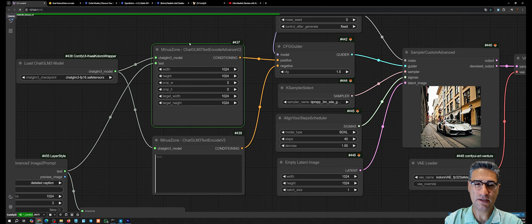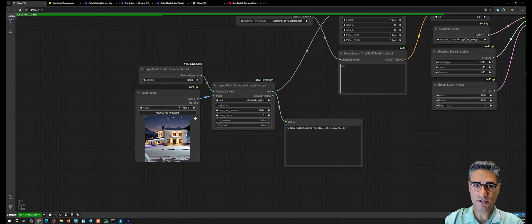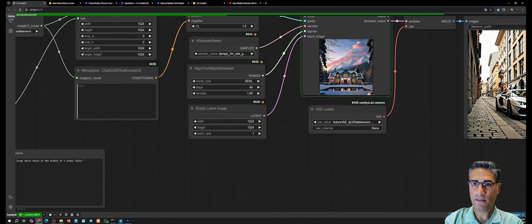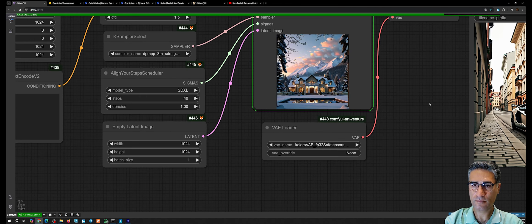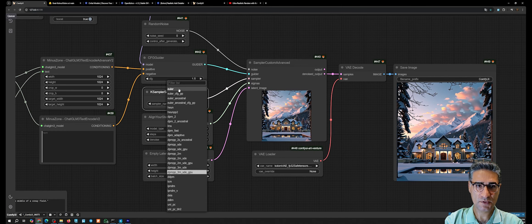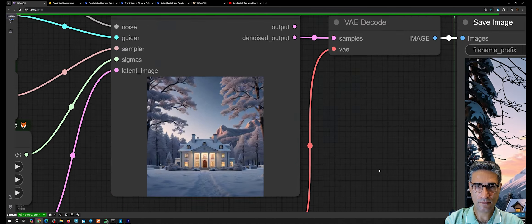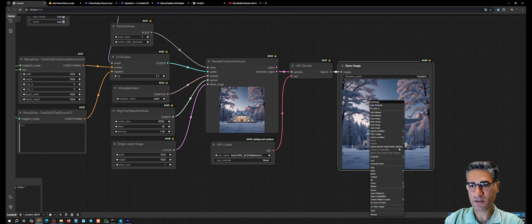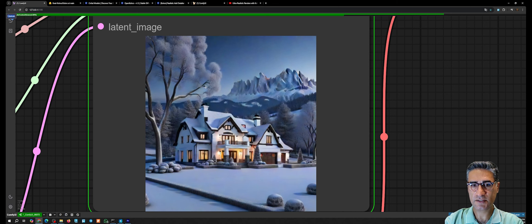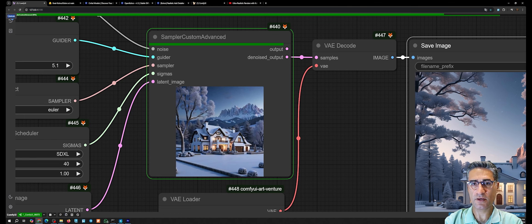Convert the widget to input and connect the text to the text encoder. Because we sent new text, it should re-process the prompt. Since the image was a house in winter in a mountain area, it tries to create an image based on that prompt. Selecting a simpler sampler like Euler can give interesting results — we can increase the CFG and test another seed. The details in the image are really nice and the quality is much higher than SDXL.